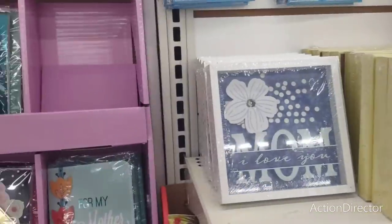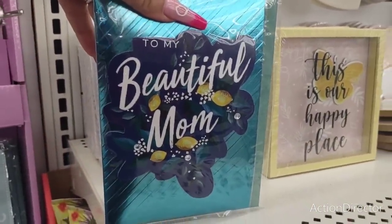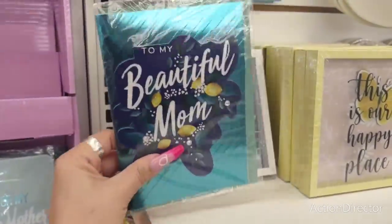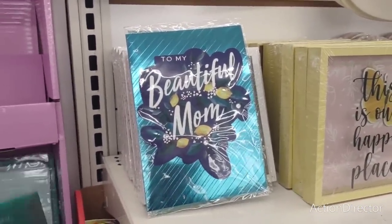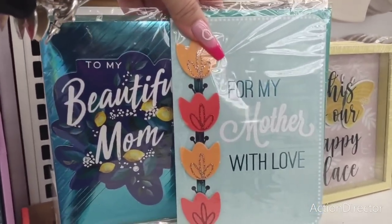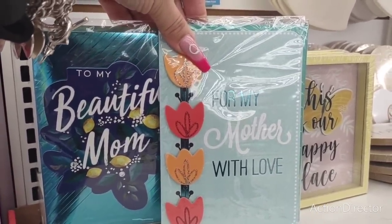I just noticed this really cute Mother's Day card — 'To My Beautiful Mom.' Look at the lemon and look at that gorgeous card. This could also be framed — you could frame that. I definitely am liking that. They also have this beautiful teal card. How pretty! Look at how pretty those are. Love them. Absolutely adore them. I think they're amazing.